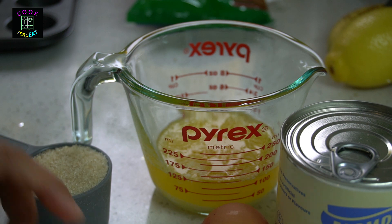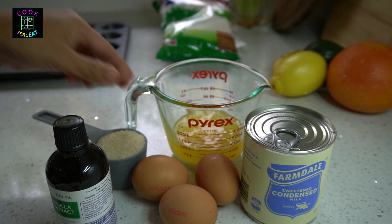Melt 100 grams of butter. Lay all the ingredients on the work surface. Set aside.